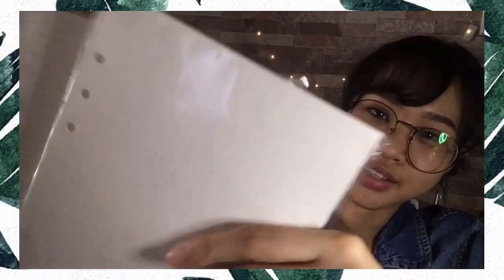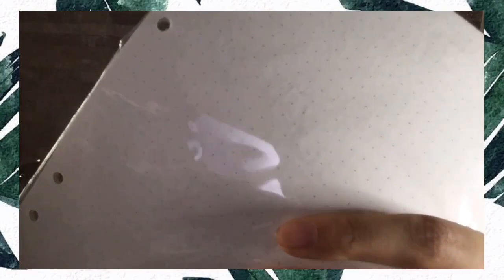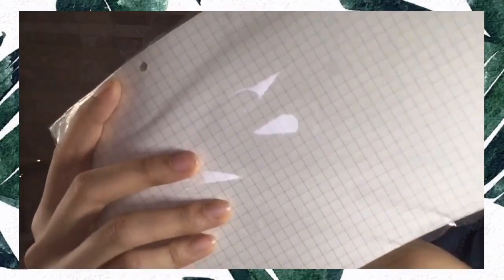I also have this A5 paper — it's the dotted kind, the same as the previous one but in A5 size. I will use this for note-taking in class. That's all from me — thank you for watching, and don't forget to follow me on my social media. See you in my next video!